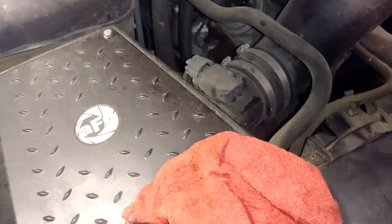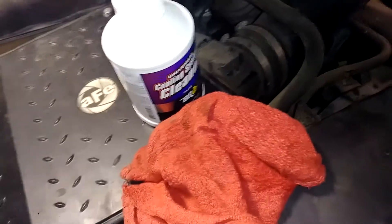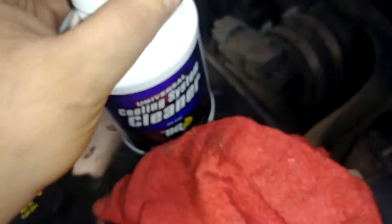We'll also do the power steering flush at the same time. Afterwards we can dump the old fluid, put a water hose to it to make sure it's nice and clean, and then add the super coolant additive to help keep it cold. I can't really record getting the transmission line off because it's a tight spot and I have big hands, so I'll bring you back after everything's hooked up.